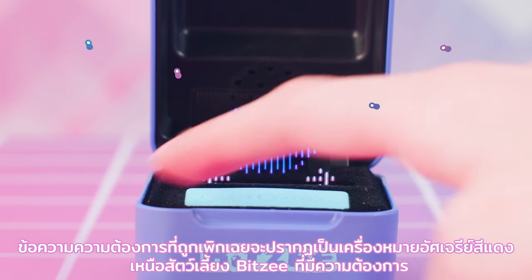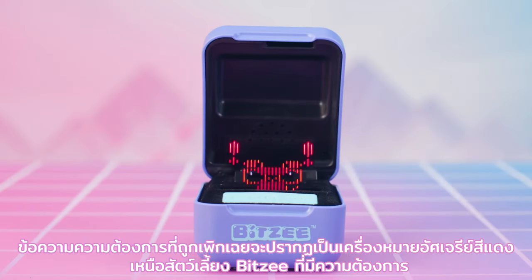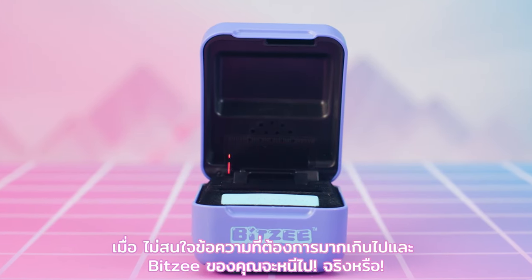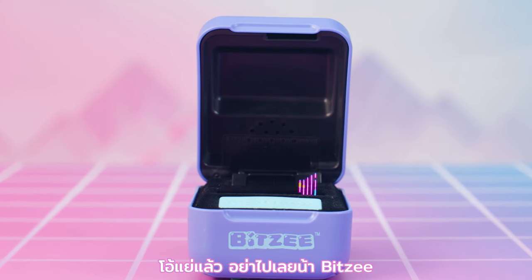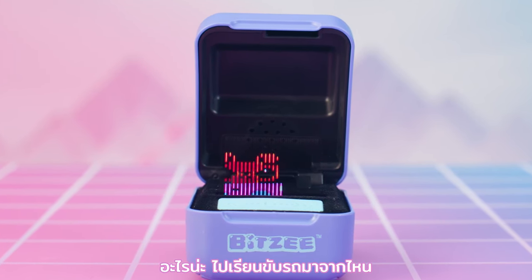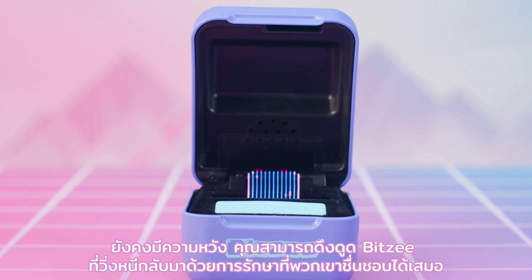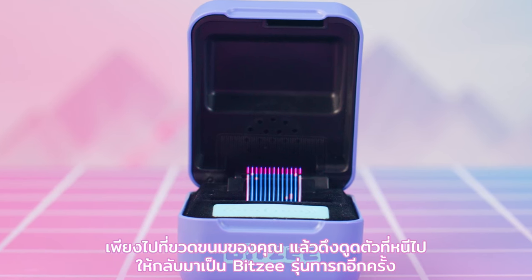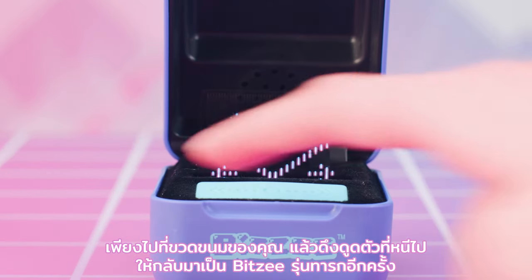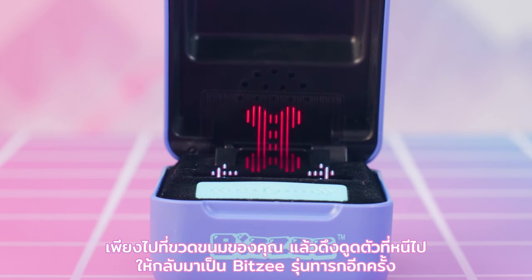Ignored need messages appear as red exclamation marks over the Bitsy pet with the need. Ignore too many need messages and your Bitsy will run away! But there's still hope — you can always attract a runaway Bitsy back with their favorite treat. Just go to your treat jar and the runaway's treat has returned for you to use to attract another baby version of that Bitsy.